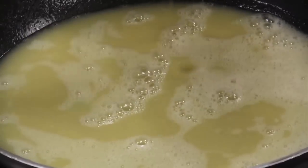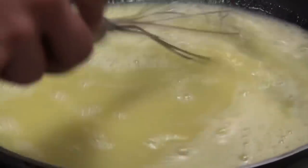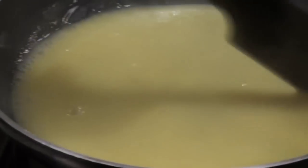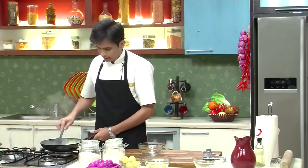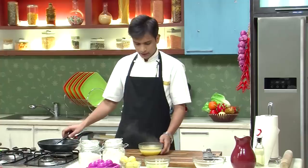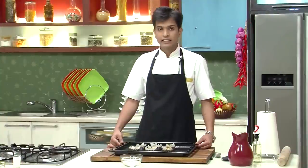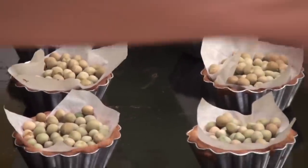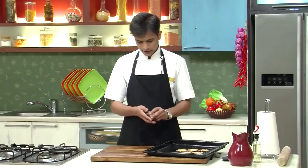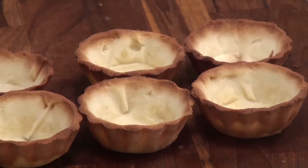I'm going to place the pan back on heat, pour this mixture back in, and cook it stirring continuously for around 5 to 7 minutes until it thickens. Now you can see the mixture has thickened — I'm going to shut the gas, take this out into a bowl, and keep it in the refrigerator until further use. Our tarts have perfectly baked, so I'm going to take out the beans and remove them from the molds — nice and flaky. I'll let them cool for a bit.